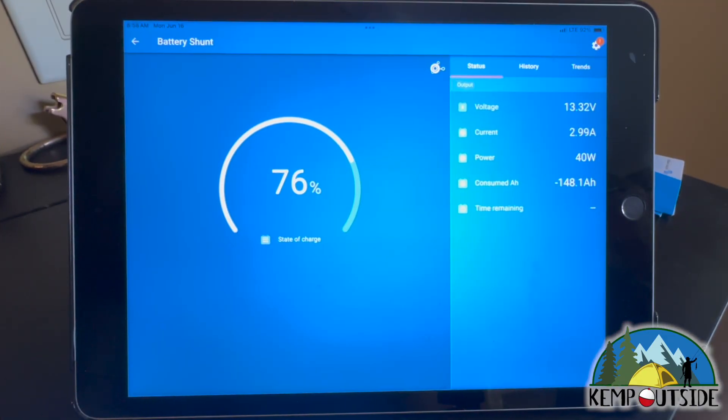Here is a live view of my battery shunt monitoring the system. Most stuff is off in the trailer right now — no lights, the refrigerator hasn't kicked on. We're receiving about 37 watts from the solar panels; it's early morning and there are a lot of trees. When I plug in the trailer, you'll immediately see the power input increase because the battery charger will turn on, and then in about 20 to 40 seconds it will switch over to shore power.